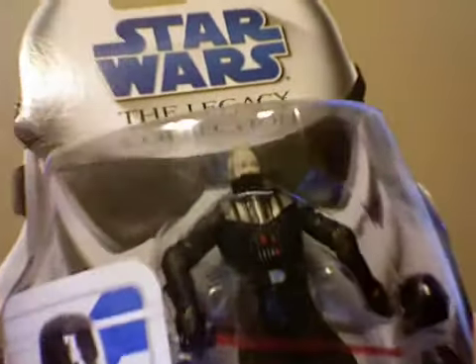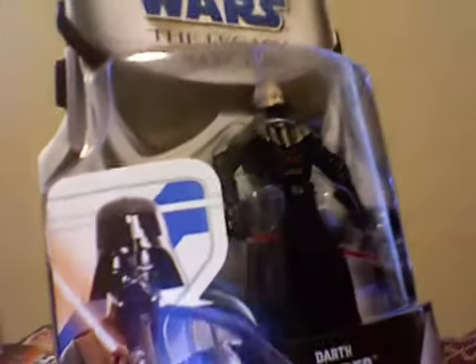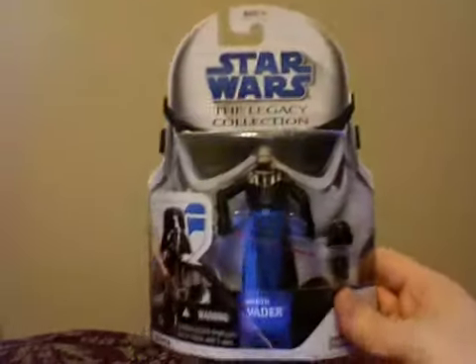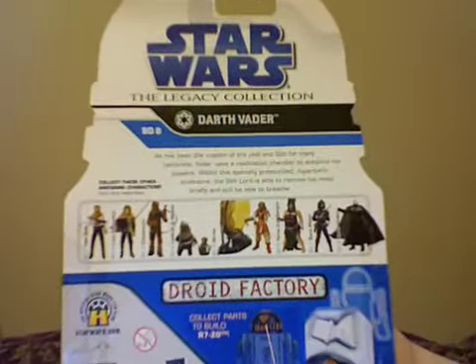This is the Vader with the removable helmet that splits into two pieces. He's got a modified version of one of the more articulated Vaders — I don't think he's the VOTC Vader, but one of the more articulated ones they've released. He's definitely a rehash of some kind. The body is a rehash I've seen before. This figure is awesome. Look at that picture on the side — the packaging is fantastic. The only thing missing is the first edition sticker.